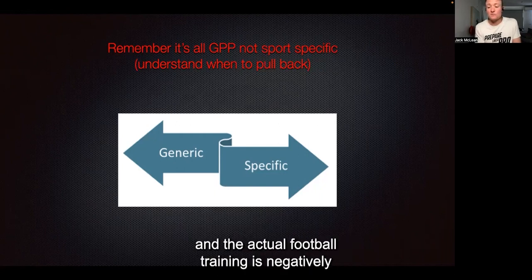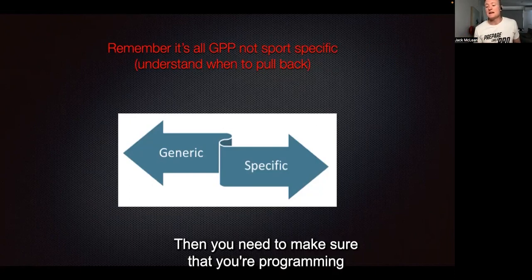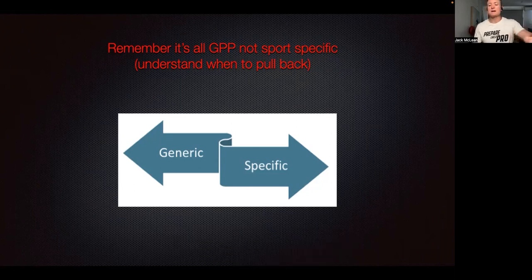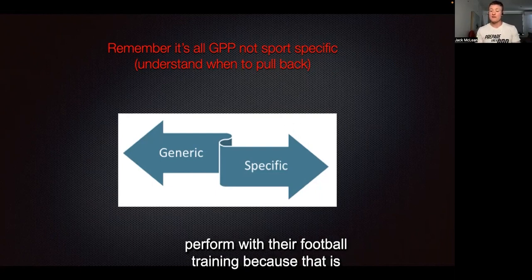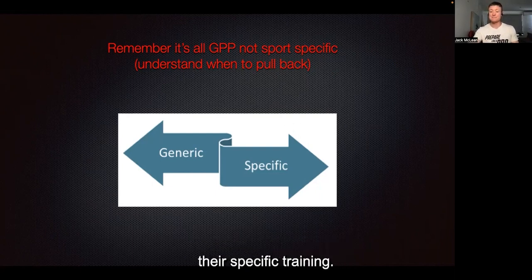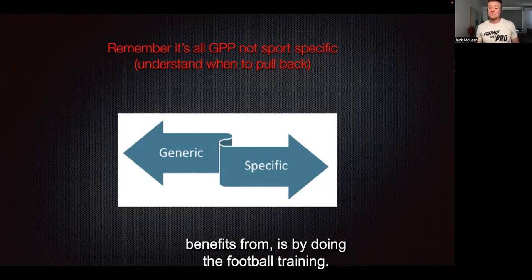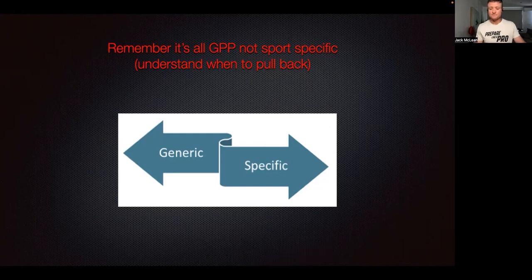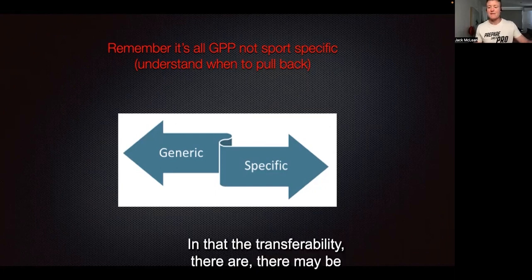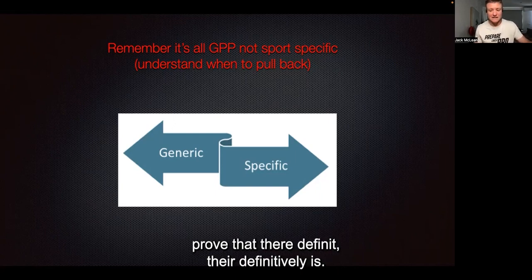If you're absolutely overworking an athlete and they're super fatigued and the actual football training is negatively affected, then you need to make sure that you're programming appropriate loads that are going to allow that athlete to perform in their football training. That is their specific training — that is where they're going to get the most benefits. Our work as strength, conditioning, and physical preparation coaches is all general, and the transferability — there may be some, but it's hard to actually prove definitively.